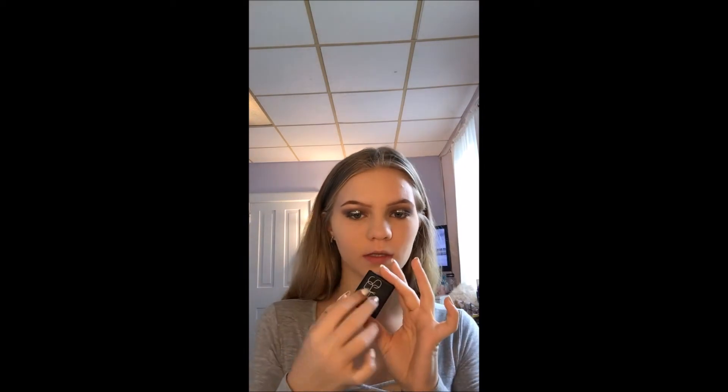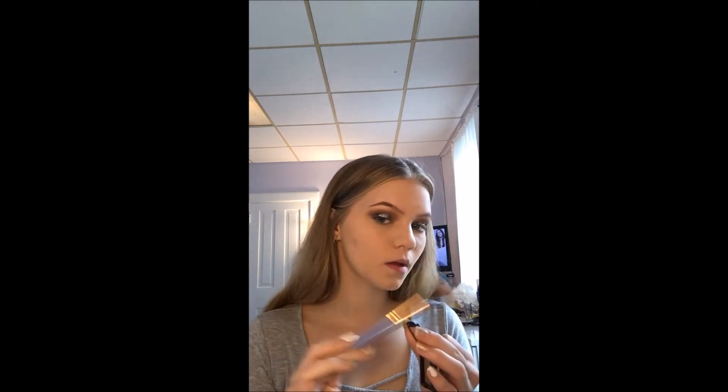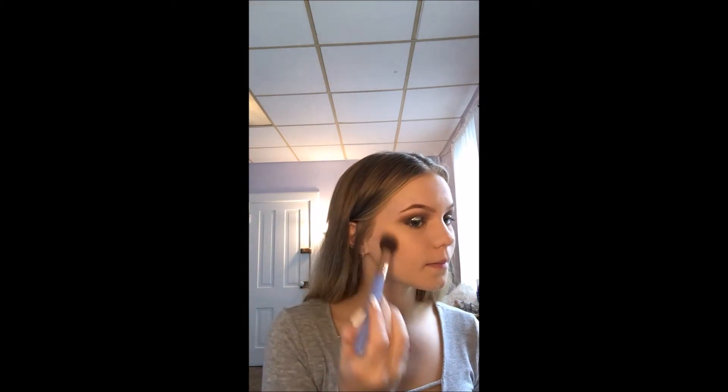I'm going to use the Lexie 522 highlighter brush but that's too big for me for highlighting so I'm going to use it to contour. Now this is a really cool-tone shade, so you've got to be careful if you have pale skin like I do because it can get really muddy.